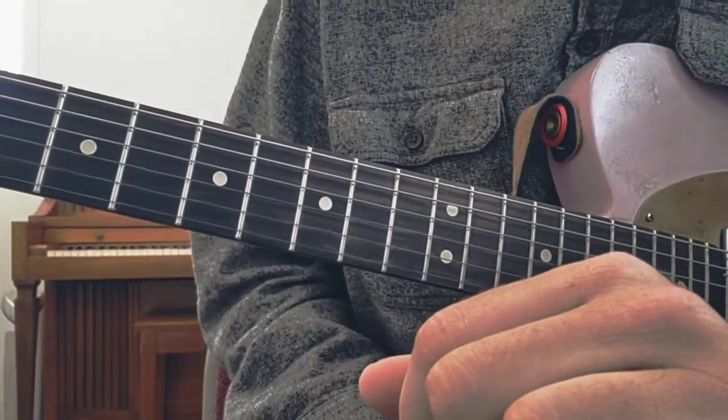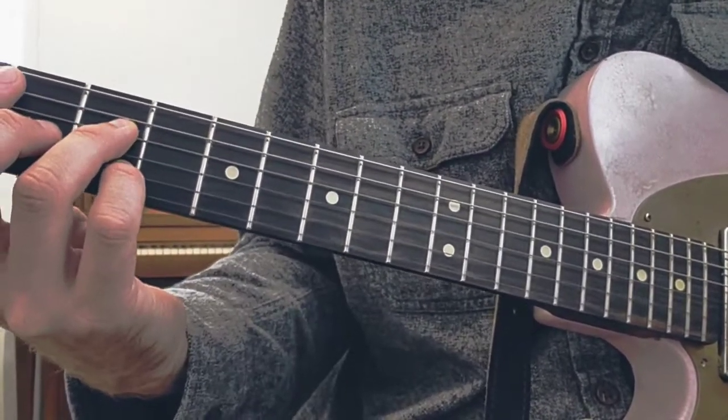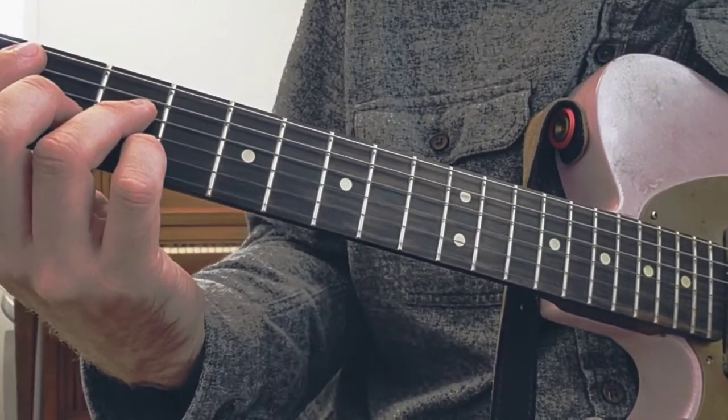All I'm doing here is combining a simple progression — 4, 3, 2, 1 — meaning that in the key of C, I'm playing the 4 chord, the 3 chord, the 2 chord, and the 1 chord.